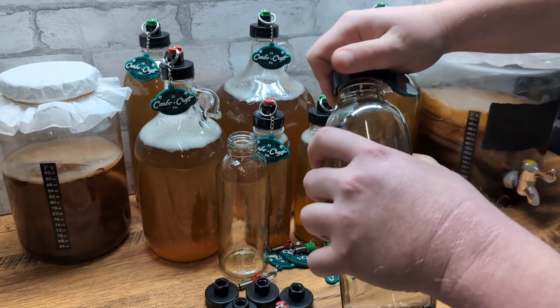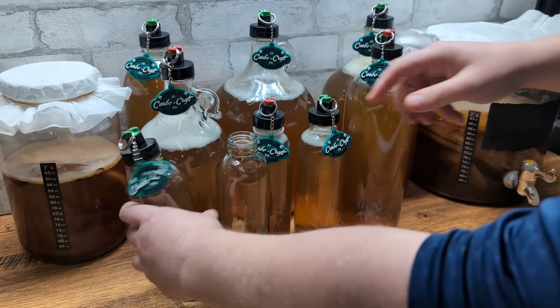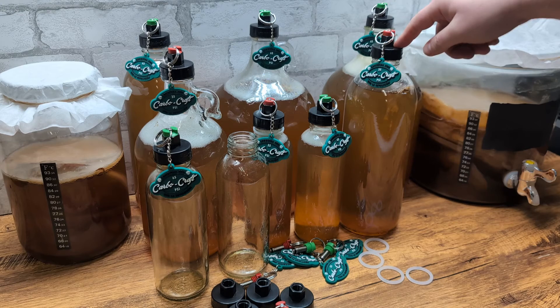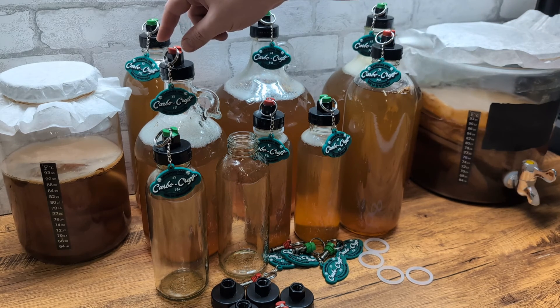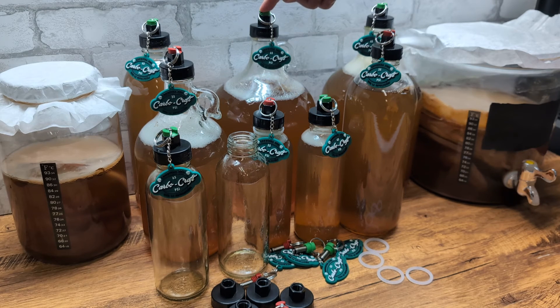These are a perfect fit for all GT's kombucha bottles. They're also a fit for nearly every 38 millimeter growler bottle on the market — we've got our half gallon growler, our gallon growler. If you have a 38 millimeter growler, you can be almost certain that the Carbo Caps are going to fit. Guys, these are a total game changer. We know you're going to love them. Enjoy.